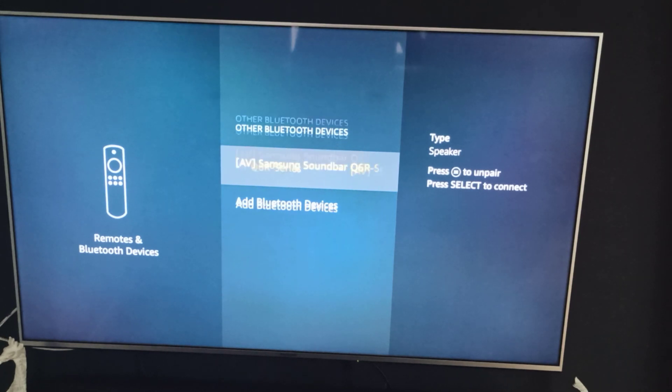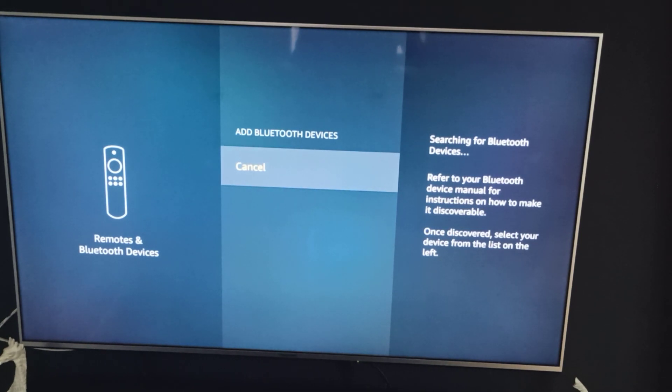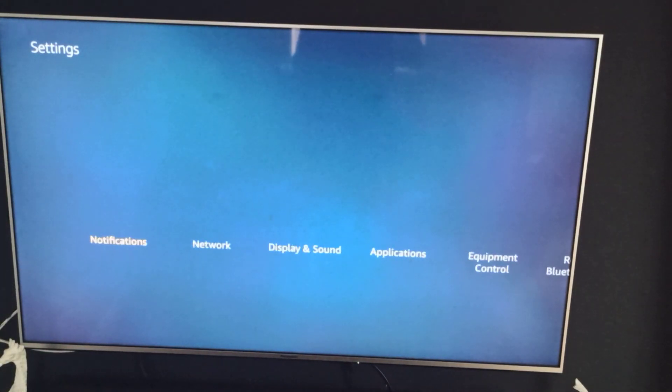At the moment I'm already connected to my soundbar, but you can add a Bluetooth device there — it will search for it. Once it finds your Bluetooth device, you click on it and it'll say Connected. And that's exactly how you do the pairing of your Fire Stick to your wireless soundbar — very simple.